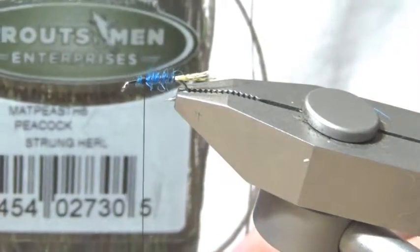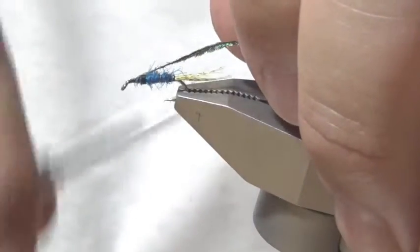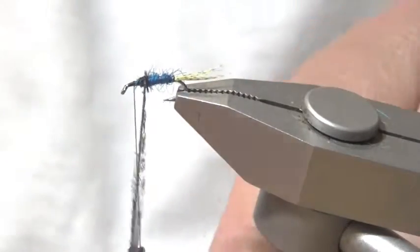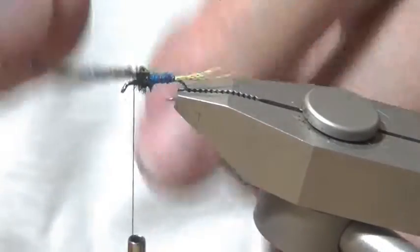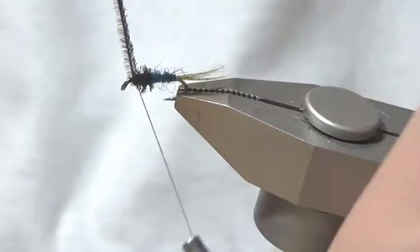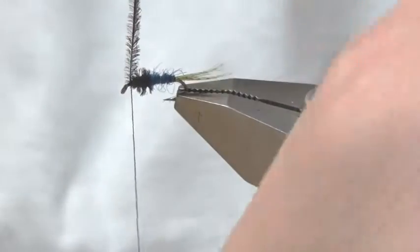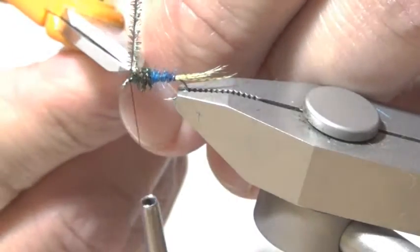For the thorax, I'm going to be using peacock curl — one single strand, since it's a small fly. Now I'm going to run the peacock curl, building up a thorax. If this is a bigger fly, I'd run thread through the curl to give it strength. Cut off the excess curl.